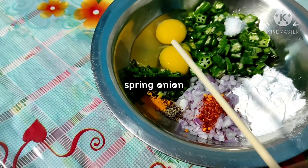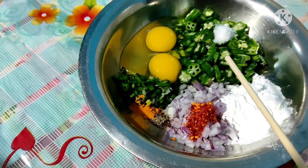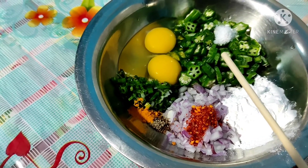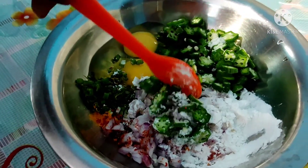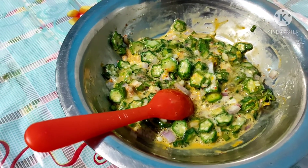Now we cut the onion and mix everything well together. We can use these snacks with chai.